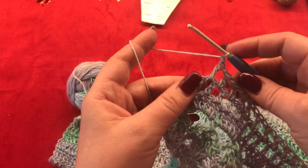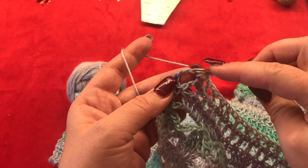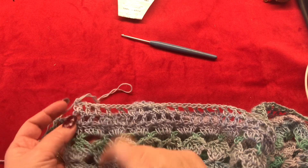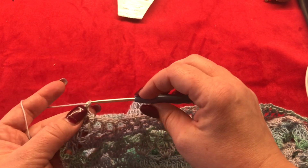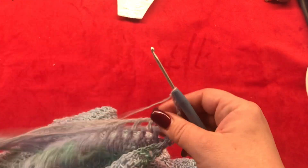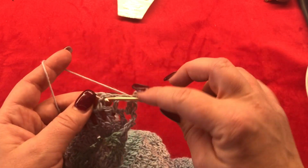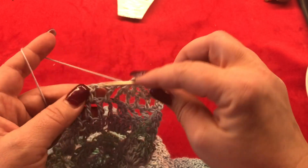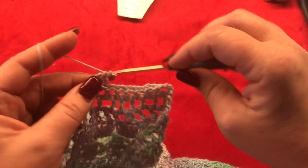For the next row: chain three counts as your first double crochet, then make one double crochet in the one-chain space from the previous row, chain one, one double crochet in the next one-chain space, chain one, and again. Work like this till the end of the row. Now work another row like this — start with chain four, which counts as your first double crochet and one-chain space, then one double crochet in the one-chain space from the previous row with one chain in between. Meet me back when you're done.